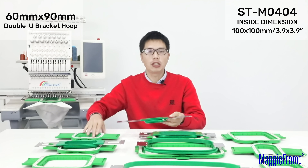This hoop in your hands, the inside dimension is 90mm by 175mm. And our similar MagiFrame size is 130mm by 130mm, that means 5.1 inch by 5.1 inch. You see, our MagiFrame 130mm by 130mm is a little bit bigger.